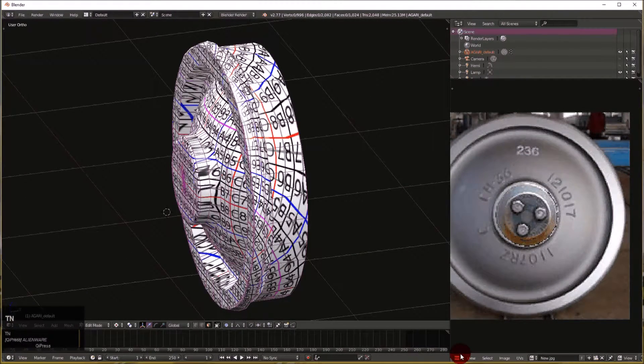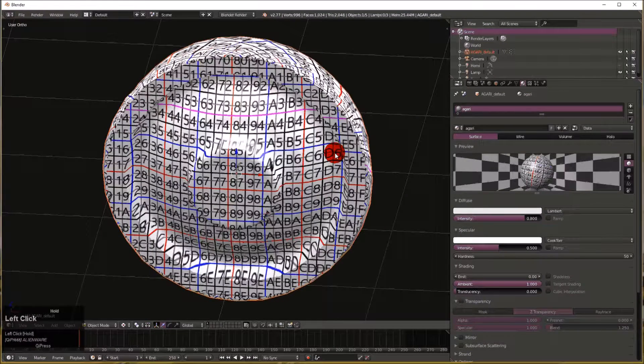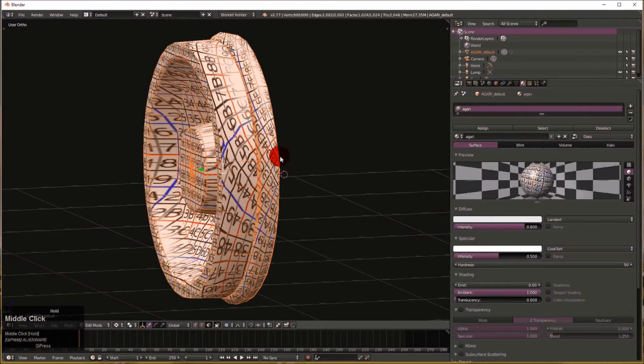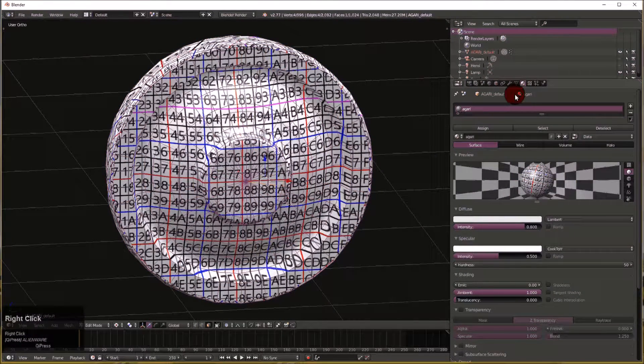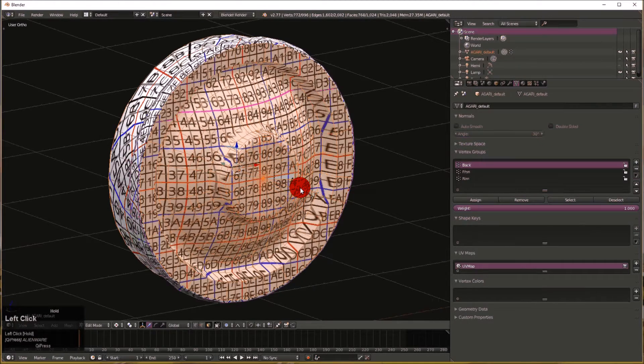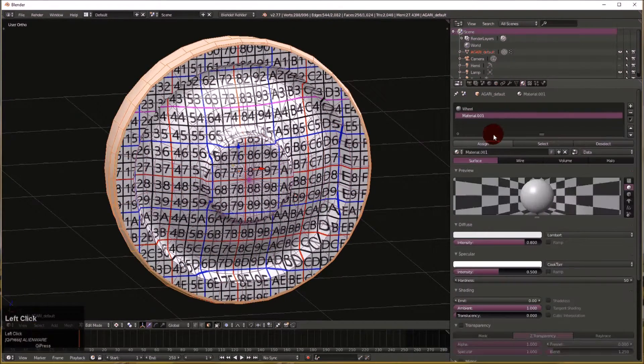I'm going to show you how lighting and materials work in Blender. We go to GLSL mode, then over to the Properties window and the Material tab. We can have up to eight materials on this object. We're going to use one for the wheel faces and one for the rim strip — that's not a bad idea. Select the back and front vertex groups, come over to materials, call this material 'wheel', and assign it. Then select the inverse, add a second material, call it 'rim', and assign it.